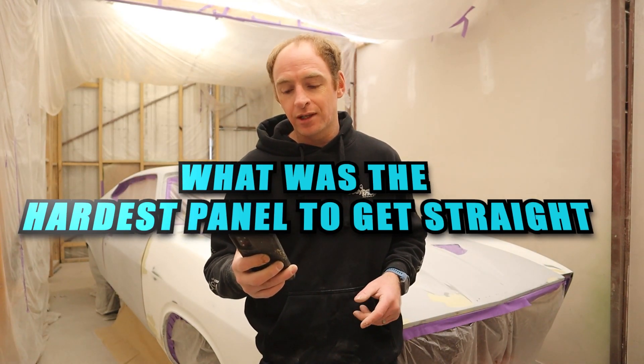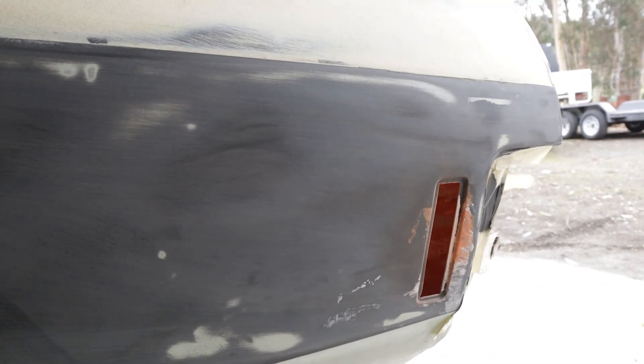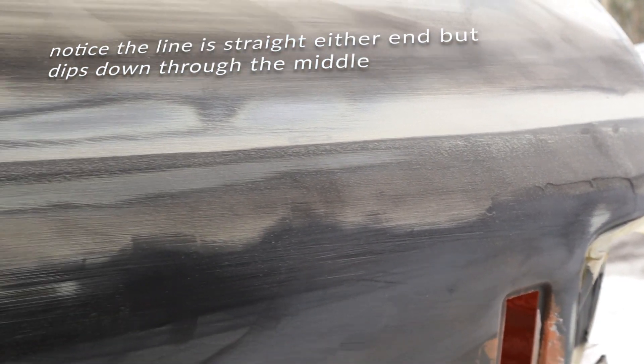What was the hardest panel to get right? They are all huge. I'd have to say probably the left-hand rear quarter panel. The car has actually been in a bit of a smash-up, probably in its earlier days, and you can actually tell by some of the creases on the inside of the car — that's all on the left-hand rear corner. The left-hand rear quarter panel — well, both quarter panels are really big panels. To put a skim of filler over a whole panel to get it straight did take me about five days to get it dead straight and pretty good. So yeah, that was probably the hardest panel.